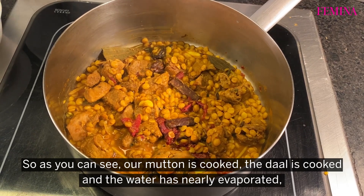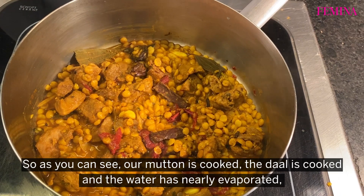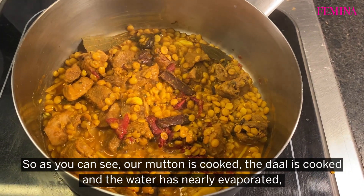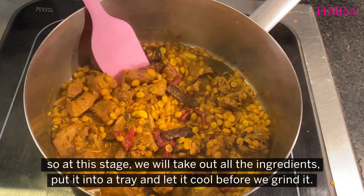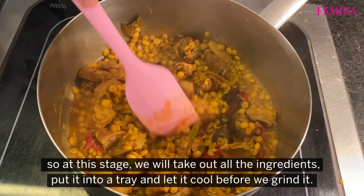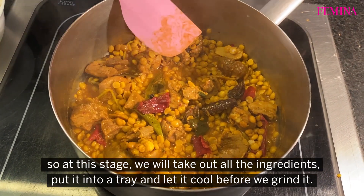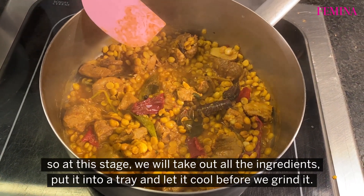So as you can see, our mutton is cooked, the dal is cooked and the water is nearly evaporated. At this stage, we will take out all the ingredients, put them into a tray and keep for cooling before we start grinding.